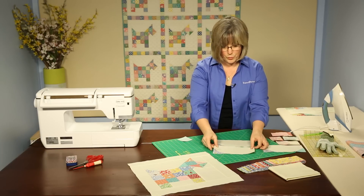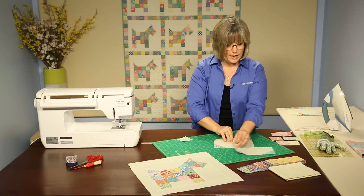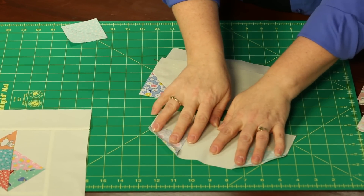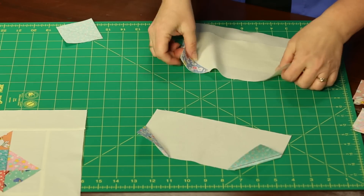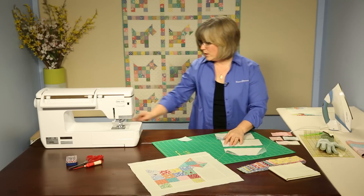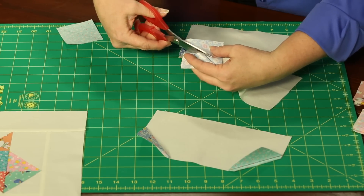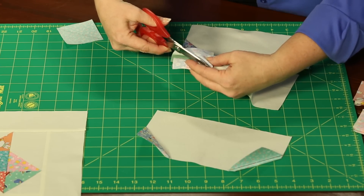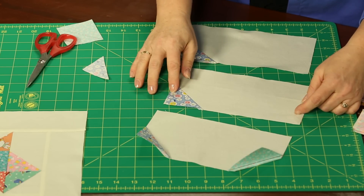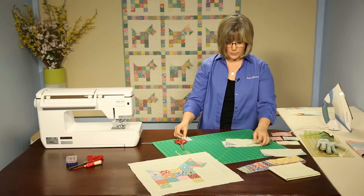Here we have one corner done, but we need the second one — his tail and then along the back of his neckline. So we're going to add that second triangle. I've trimmed away the seam allowance underneath; we don't need all three thicknesses in our quilt. You can use scissors or a rotary cutter and just leave approximately a quarter-inch seam allowance. It doesn't have to be exact, but you reduce and take out that triangle on both sides. This completes the unit for that part.